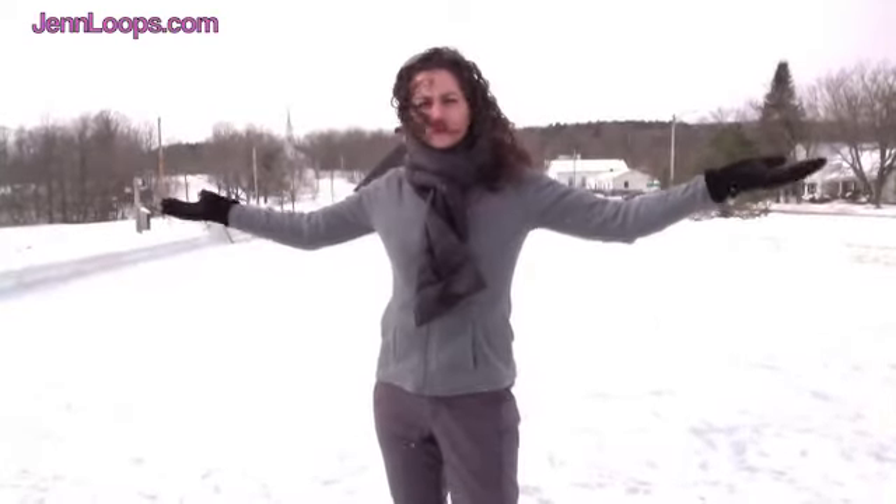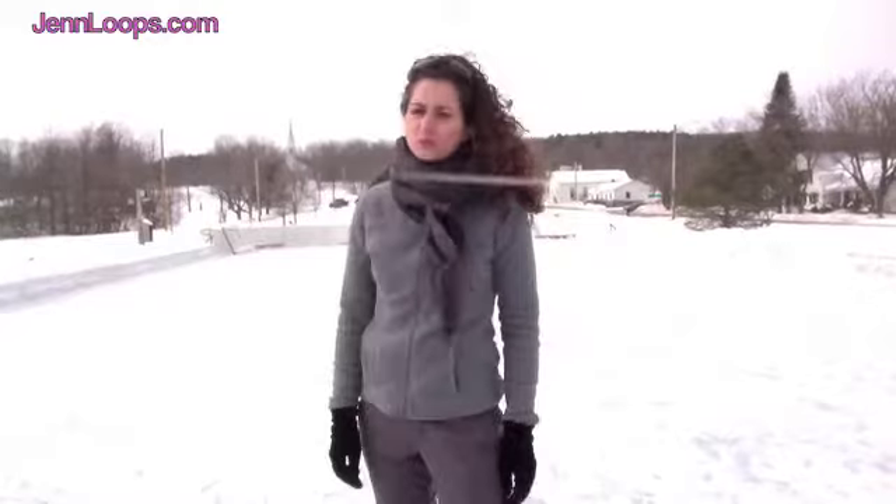In this edition of Simply Move It, we're outdoors in beautiful Vermont. Today we're going to talk about the Choctaw sequence from the Junior Moves.